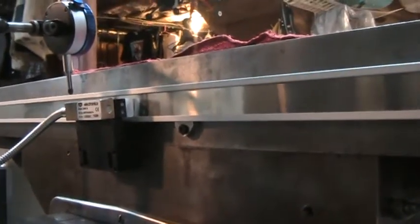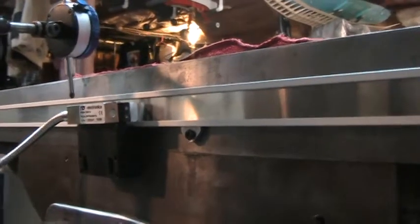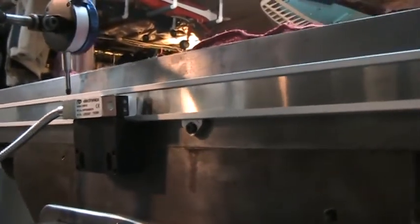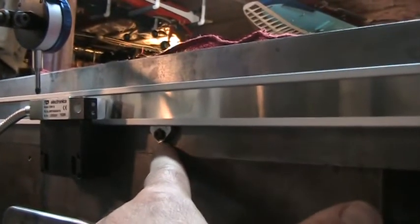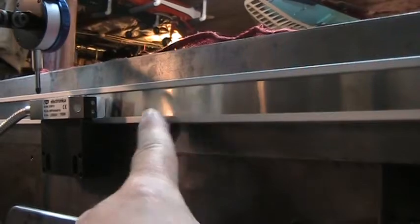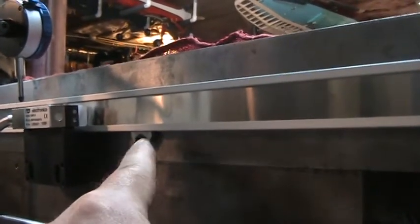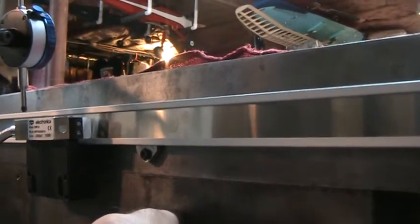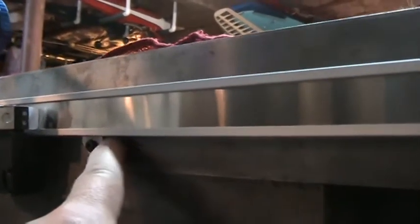We're on the backside of the saddle now. I couldn't really get good position on the tripod so please excuse the handheld shakiness. This is the bracket I was telling you about — I had to bias the slide up a little bit to make up for the crown in the ways to get this to run parallel.